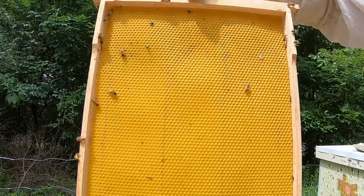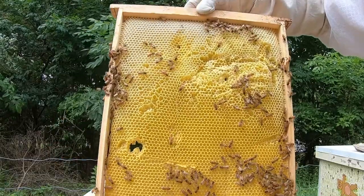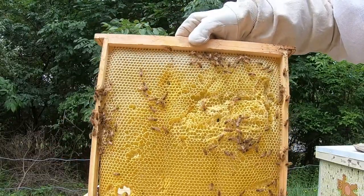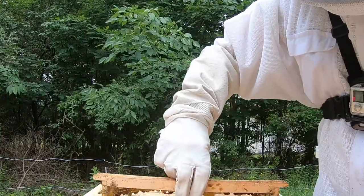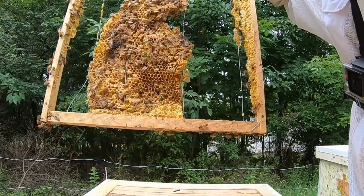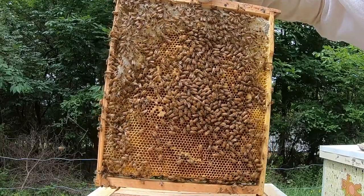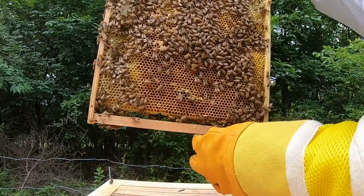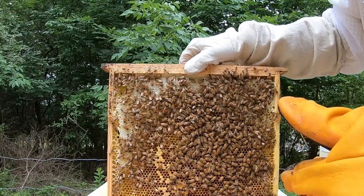The next two frames were just foundation frames that the bees can build on if things get going again, giving them a little bit of support. This was followed by a frame with some comb drawn out, and then another frame that was just decimated that I decided to take out. The next frame was a pretty good salvage frame — it looks like it may have been a brood frame at one point.